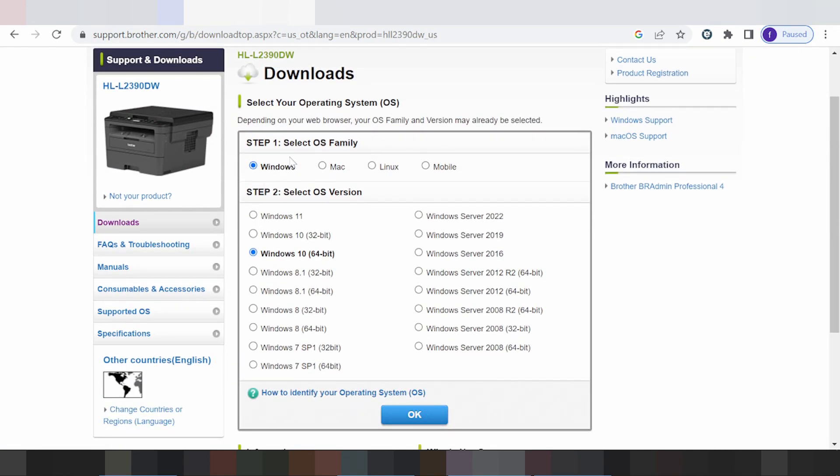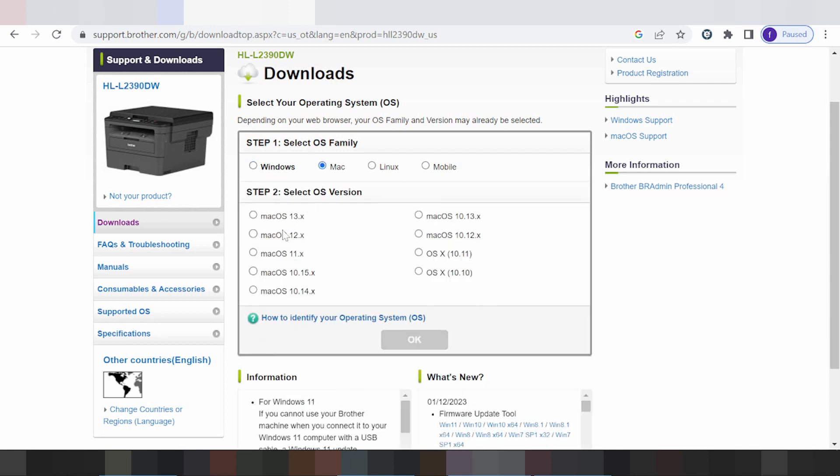Here you can see all operating systems: mobile apps, Linux, Mac, and Windows. For Mac, select here — click Mac.